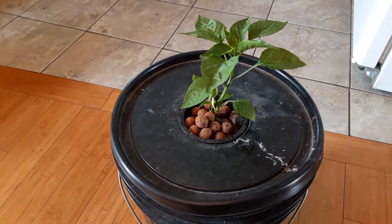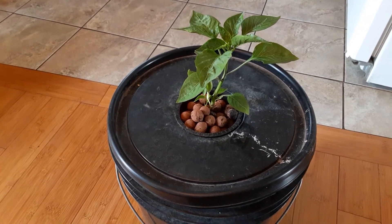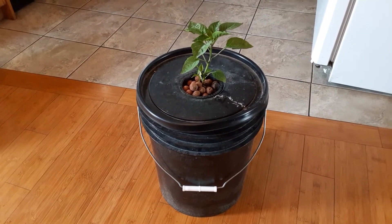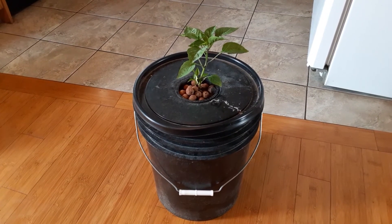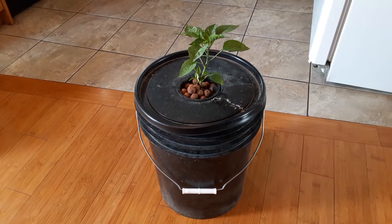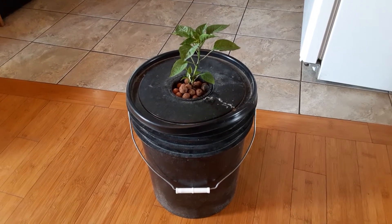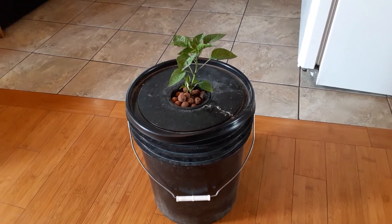Hey YouTube, just a quick video about hydroponics. I've decided to do some hydroponics this year. All I have here to show you is a simple five-gallon bucket, and I'm using this bucket to grow a jalapeño pepper. I have three other bucket setups just like this out on my deck. I thought I'd bring this one in and show you that with a simple five-gallon bucket you can do hydroponics — it's very easy, not difficult at all, fairly inexpensive.